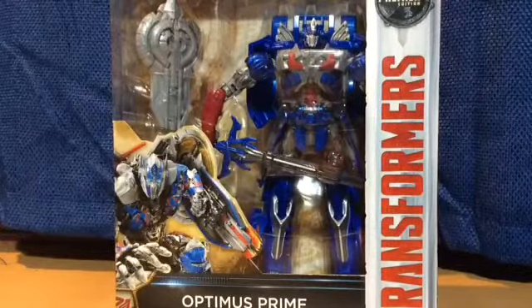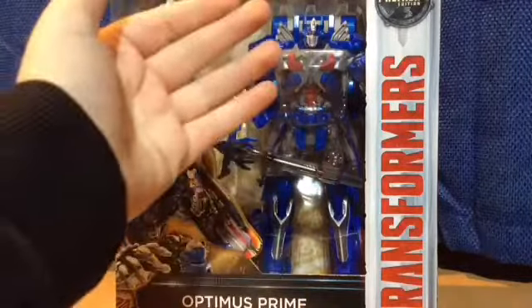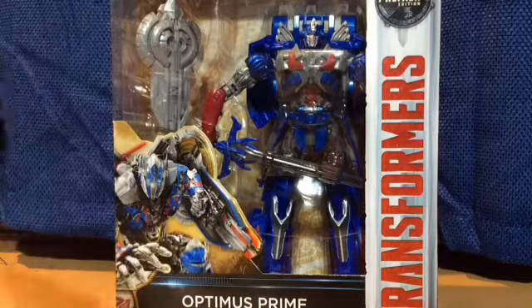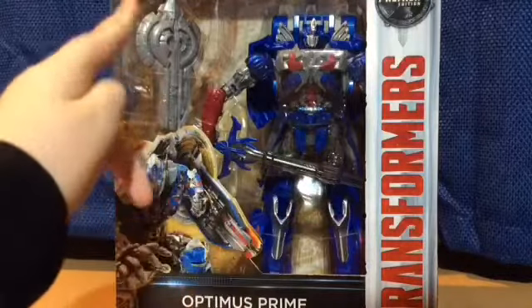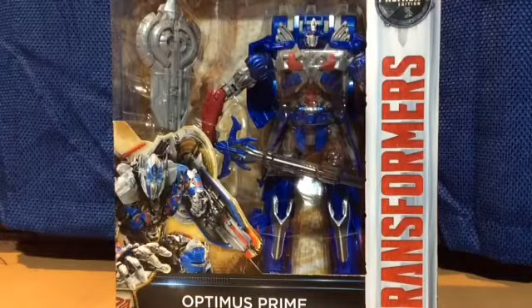The last Optimus Prime that I got in 2014 was like shiny, but this is more dull. But it's good to have it back. The shield and the sword — the sword is going to be like yellow, and the shield is going to be like red on there. So I'm going to take it out of the box and see what we've got here, I'll be right back.